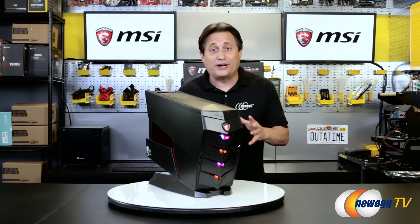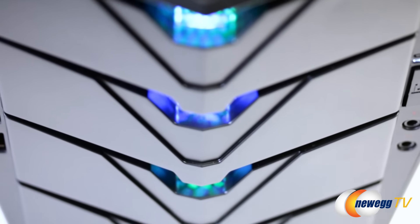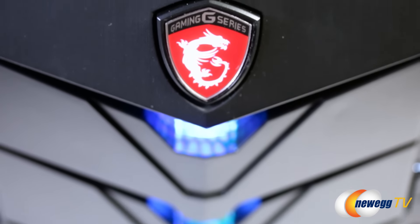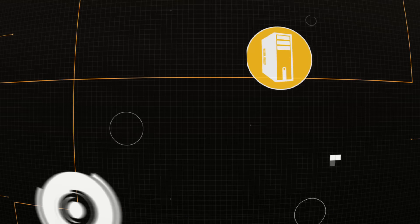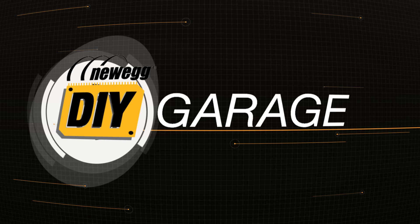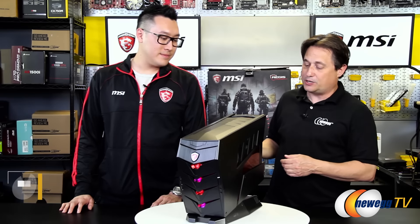If you're a gamer who's always wanted to build your own rig but you're too intimidated about the process, today we've got the perfect solution for you. Joining us today we have Eugene from MSI. Hey Eugene, welcome into DIY Garage. Thanks for having me. Well thanks for being here, and I see you brought with you a pretty cool looking PC. What am I looking at?